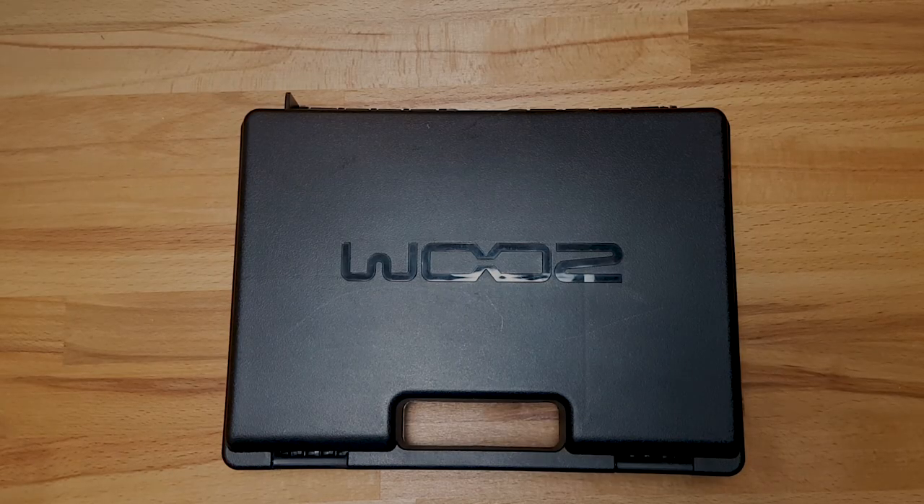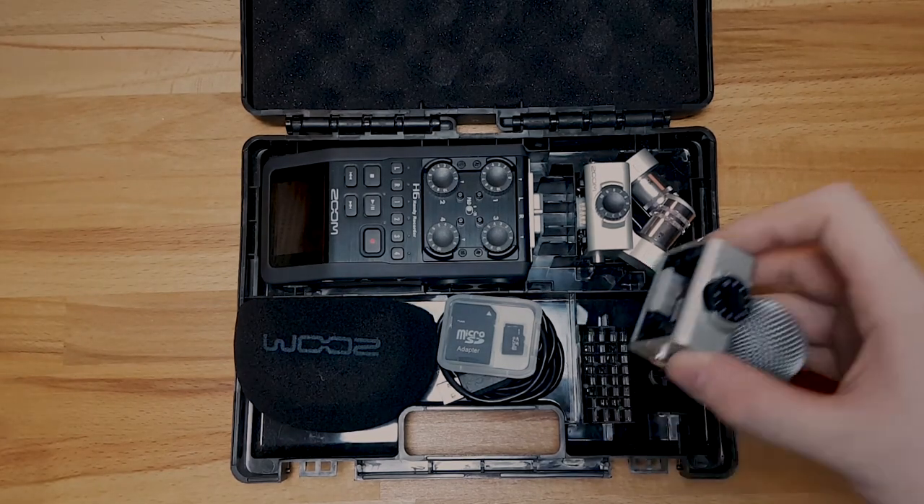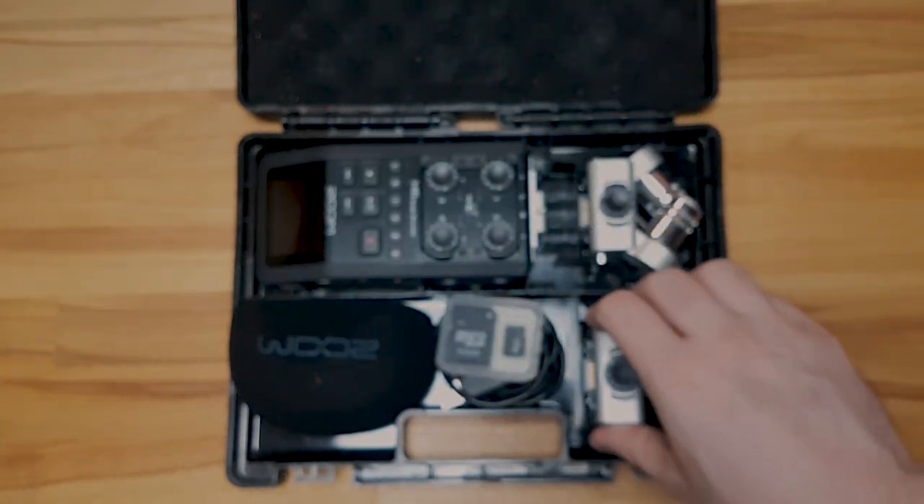A lot of aspiring audio pros will quickly run out of inputs on their two-channel beginner interfaces. The logical conclusion is either to get a big rack unit or one of these. The Zoom H6 is marketed as a field recorder, but it can also double as an audio interface, so you can record up to 6 channels either onto an SD card or directly onto your DAW. It features a ton of flexibility and is still easy to use, which is why I absolutely love this thing.